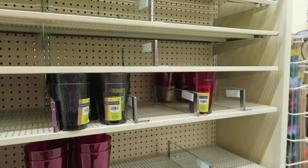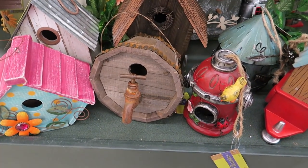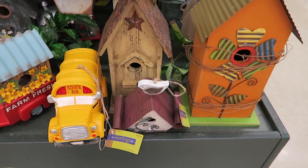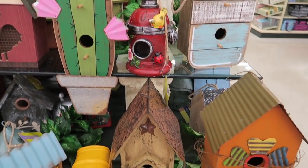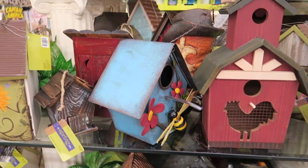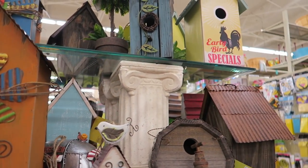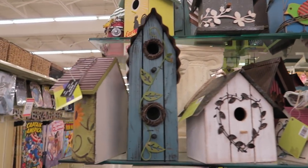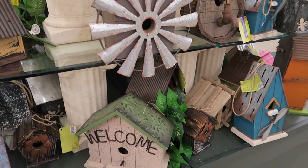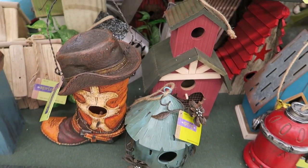Let's see what else they have in the next aisle. They also set up a big display of birdhouses. Aren't they really cute? Check that one out. Look at the school bus — that would be a nice gift if you had a school bus driver. That one's my favorite. And look at the boot — these are really cute.